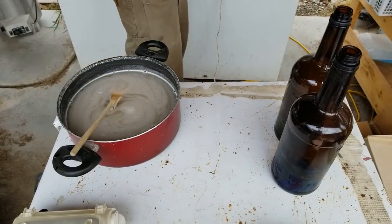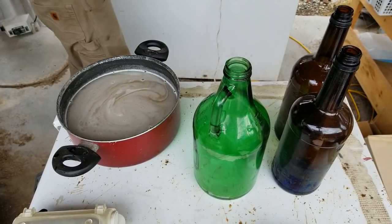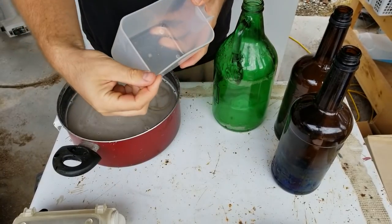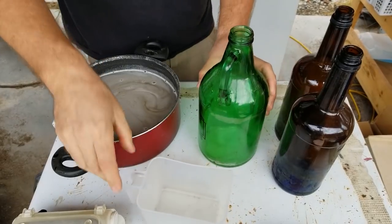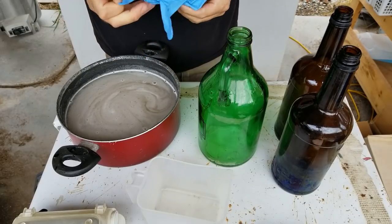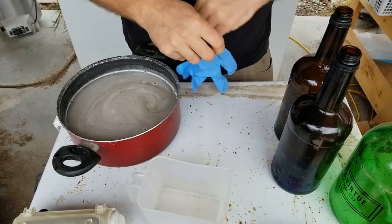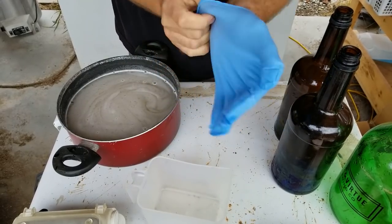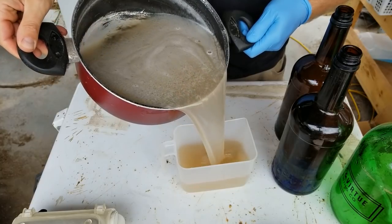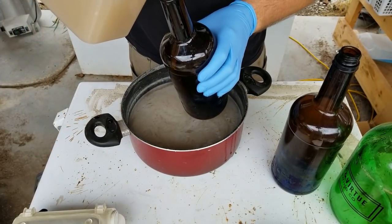Next we're ready to pour our agar solution into the whiskey bottles — and in this case I have one growler bottle as well. I want to mix the solution evenly in the bottles and I'm going to use this container that has a spout on it; it's really great for pouring agar. Really important: put a glove on the hand that you're going to hold the bottle. The bottle is going to get hot because the agar is hot, and if any agar drips down the bottle onto your hand the glove will protect that. I'm just going to pour this agar solution evenly between the three bottles, pouring over my pot in case there are any spills.